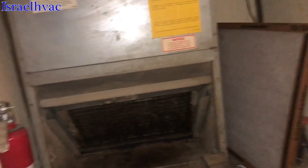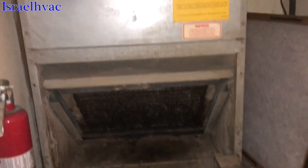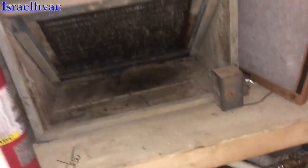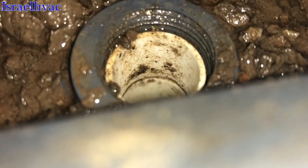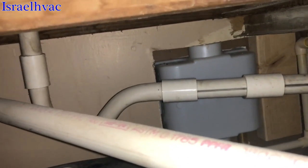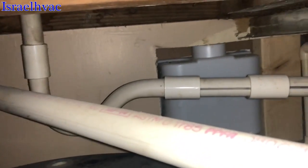I want to see what you guys think about this. We're in an apartment, and we have an apartment-style air handler. The main drain was clogged up, so I blew it out from right there. And then there's the secondary — that's the trap for the main drain, which was clogged up, which I've cleared.